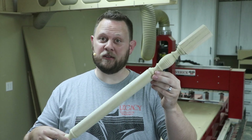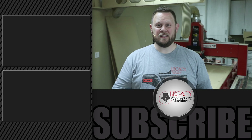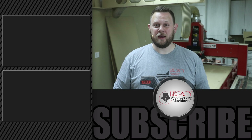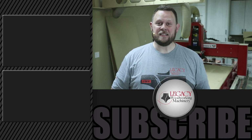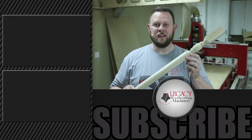If you're interested in seeing more cutting videos or technique videos like we've done here, just click right over there. Don't hesitate to like, subscribe, and check that notification box so that you can be notified when new videos come out like this. And as always, thank you for watching, and remember — Legacy solves more woodworking problems than any other CNC manufacturer in the industry.